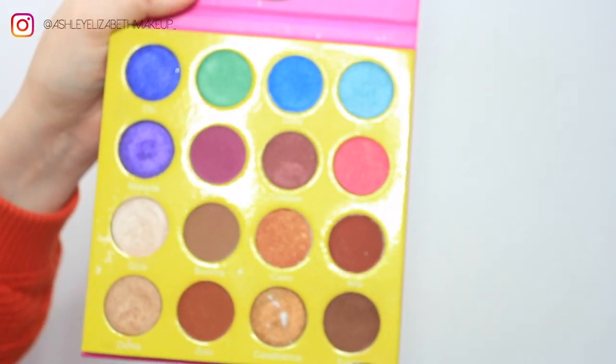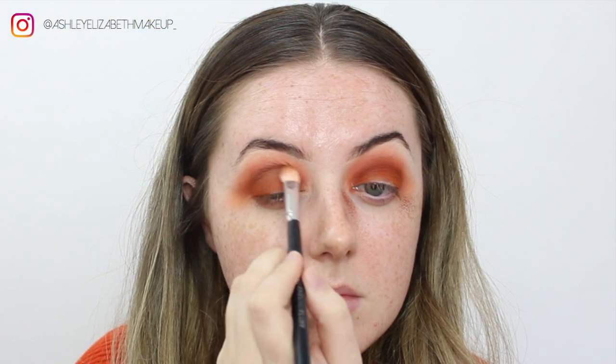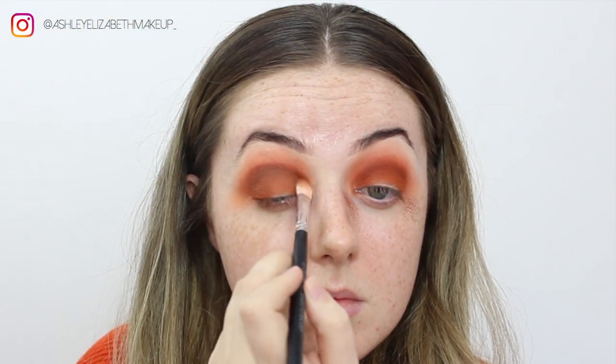To deepen it up ever so slightly more, I'm taking the deep brown shade Laney from the Masquerade Palette and adding just a final touch of depth to the outer corner and the crease.